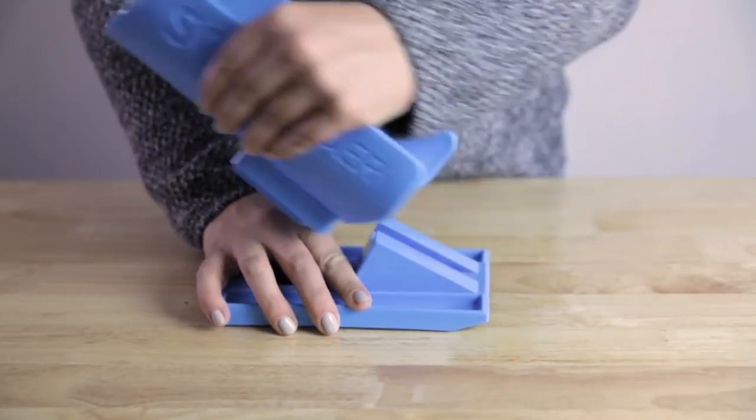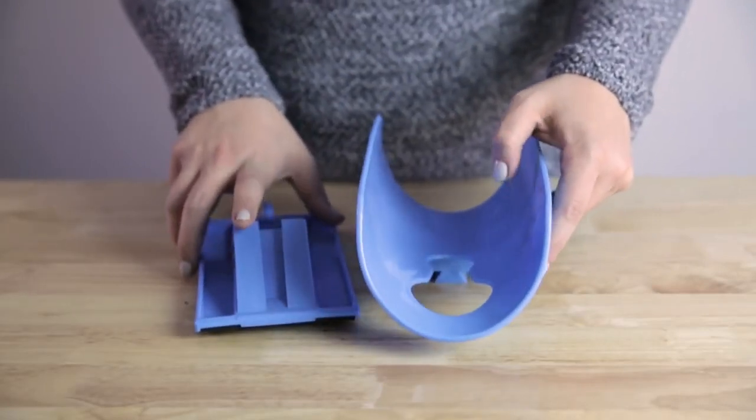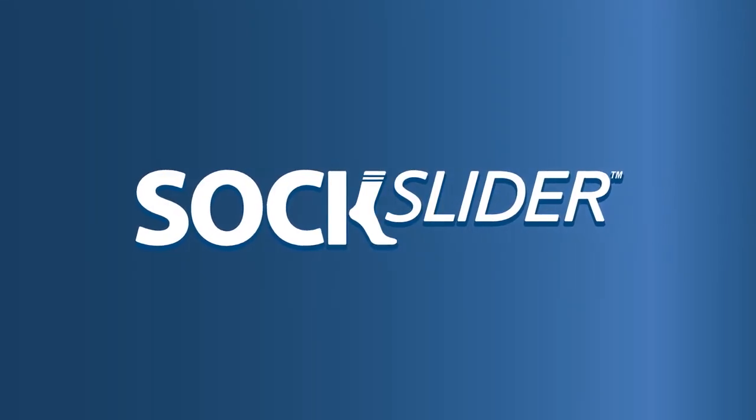To disassemble, firmly grasp the Sock Slider system base while pulling up on the sock cradle so the cradle detaches from the base. For more tips and tricks, please visit www.sockslidertips.com.